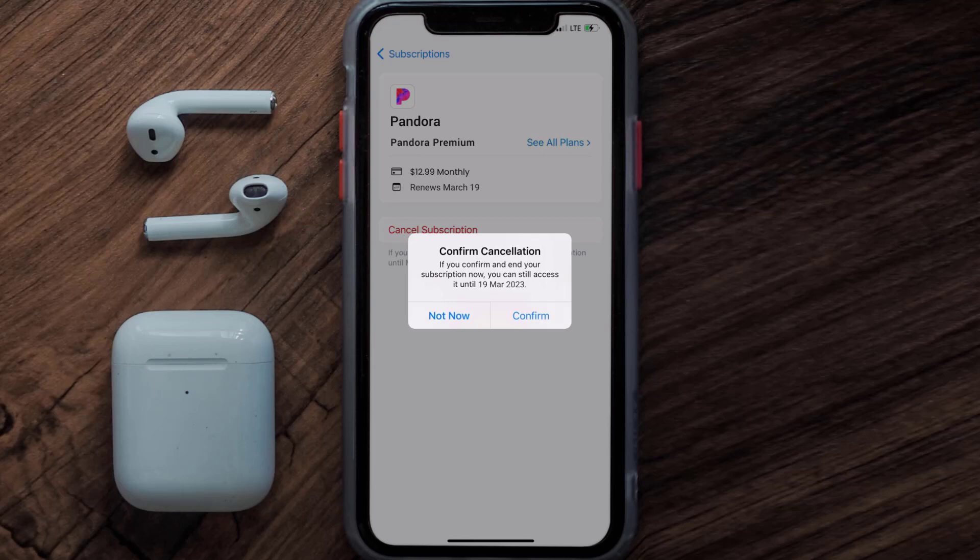Also, deleting the Pandora app or your Pandora account will not cancel your subscription, and subscriptions renew automatically unless you cancel your subscription manually on your own. Well, that's all for this video, I hope you found this video helpful.